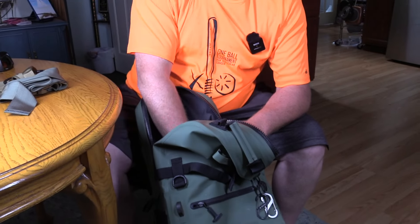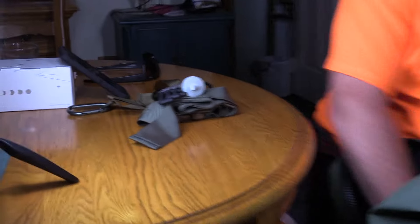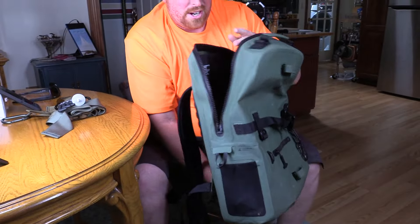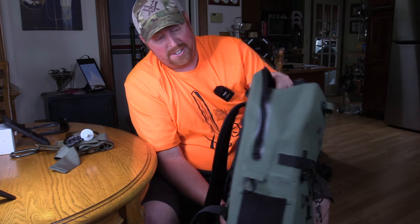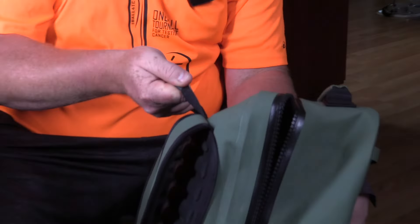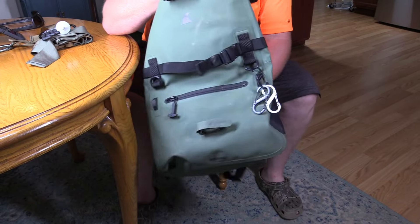There's a little Kobo strap in there — another awesome product. It's held up to everything. I've had this thing fully loaded up with everything I've needed for waterfowl hunting, plus some extra stuff, and nothing's torn or anything. All the handles are nice and stout on it. Nothing's ripped out. It's just a solid backpack, really.